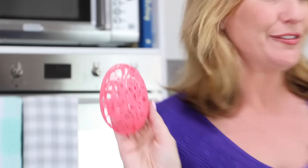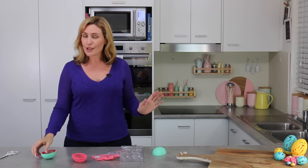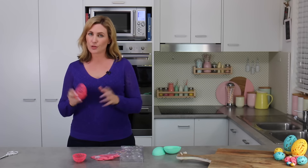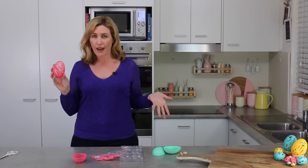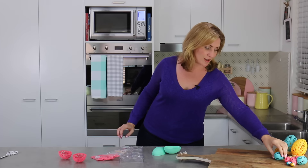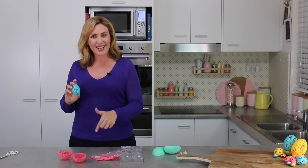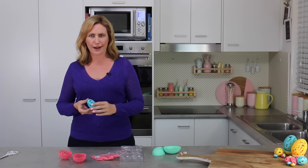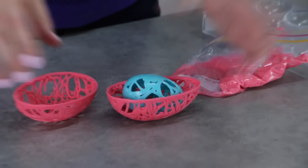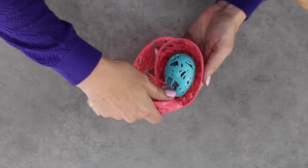And out comes our beautiful lacy filigree looking egg. Now it's up to you if you want to fill this with anything. I tried stuffing one of these large ones full of little solid eggs and they were too heavy so they broke through it. But I found they looked really nice when I took one of my little filigree eggs which I made in my smaller mold and stuck that inside - it's like an egg within an egg. I guess you could put an egg within that egg too. In goes my blue - it's really pretty because you get that little poke of color through the pink and it gives you that dual color effect.